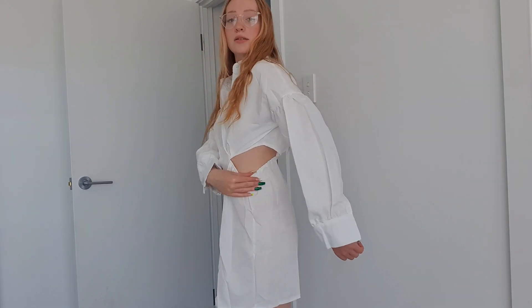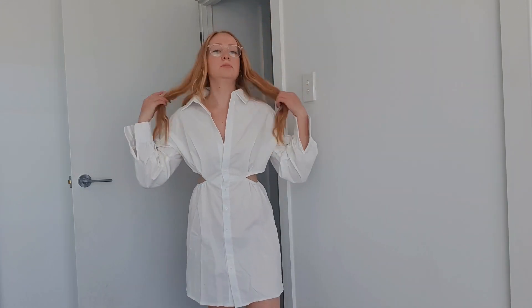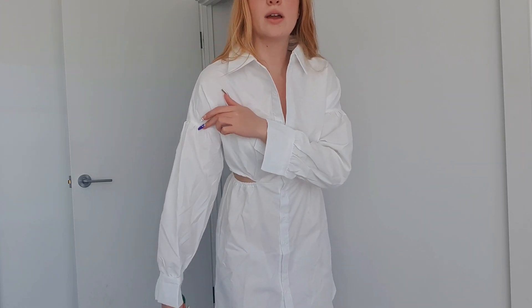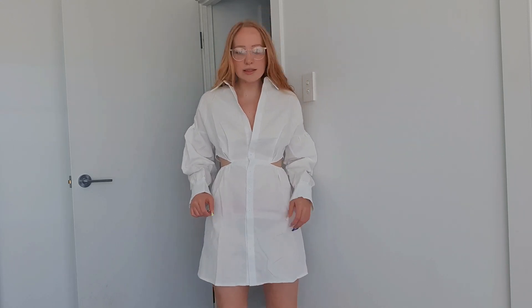Next up is this shirt dress. It's got little cutouts on both sides, buttons all the way down, a collar, and the sleeves button up — they're kind of balloony. I think this one's really nice and quite good quality. It might be slightly see-through on camera but it's not in real life.